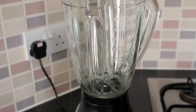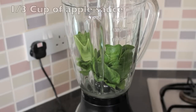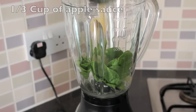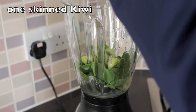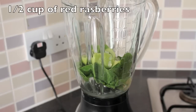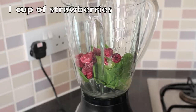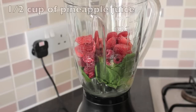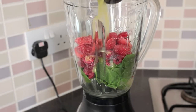Let's get started. I'm placing in a half a cup of my spinach leaves, one third cup of my applesauce, next to my kiwi. Following it up with a half a cup of my red raspberries, topping it off with one full cup of the frozen strawberries, and last but not least, a half a cup of our pineapple juice.